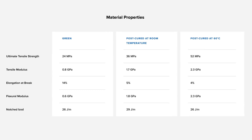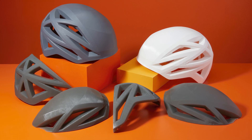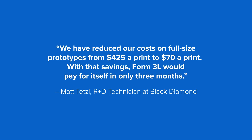Black Diamond, maker of outdoor sports and mountaineering equipment, has incorporated 3D printing into their design workflow for years. Their team brought full-size prototyping in-house with the Form 3L, our large format SLA printer, cutting prototyping costs by up to 85% and lead times from one week to one day.